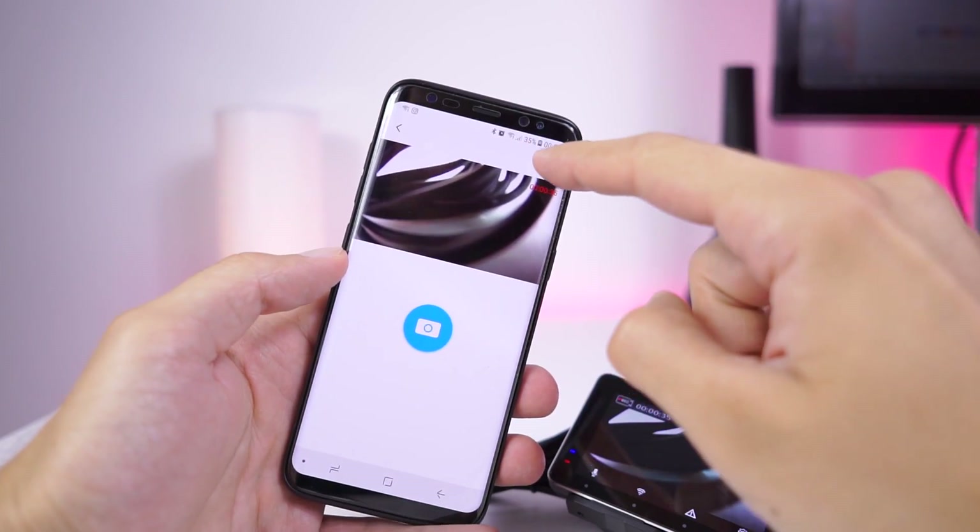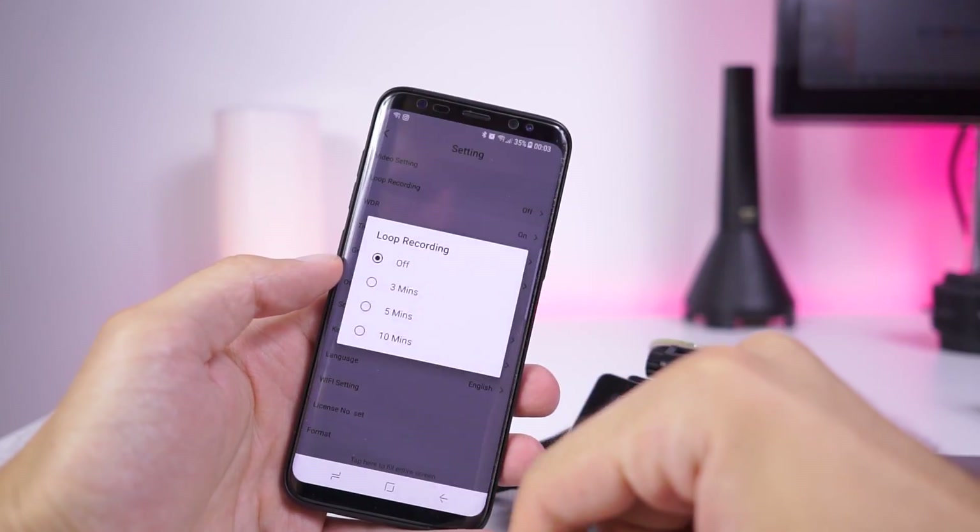With Wi-Fi functionality you can do all of the mentioned on your smartphone. The app is working pretty well.